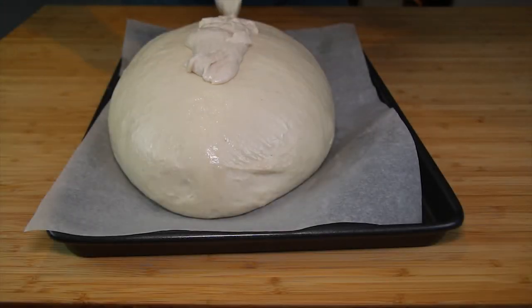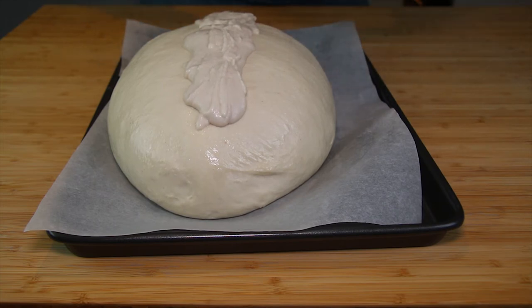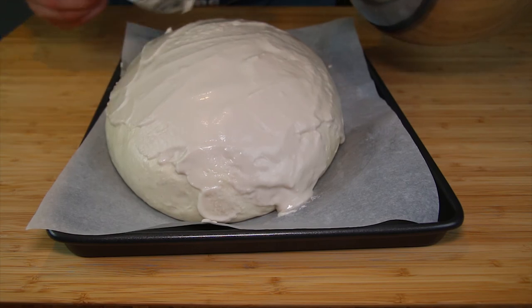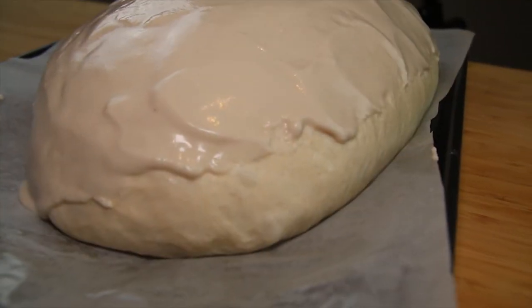Once your dough has doubled in size, take the cling film off. Pour the topping paste over the dough and spread it evenly across the surface. Place the dough into the preheated oven for about 35 minutes, or until it sounds hollow when you tap the bottom. If it's not quite done, put it back in for a few more minutes at a time until it is cooked.